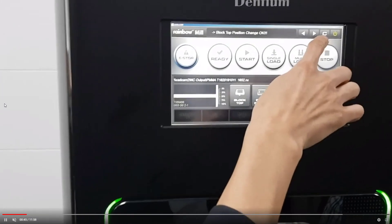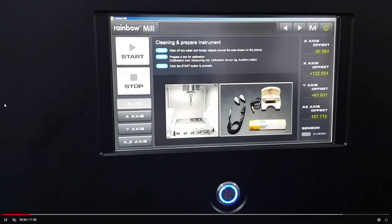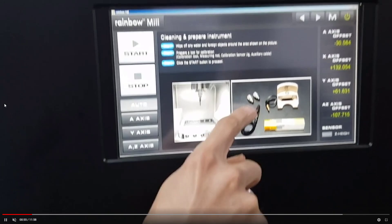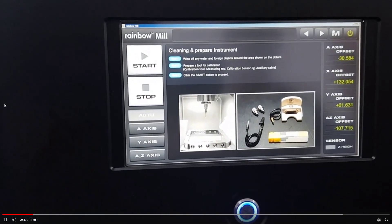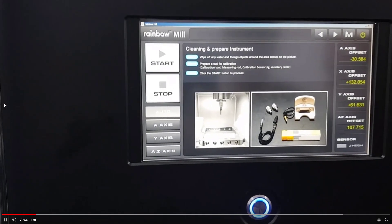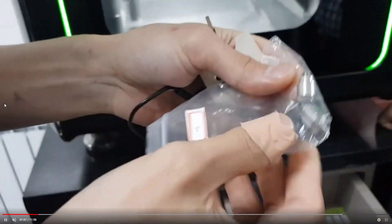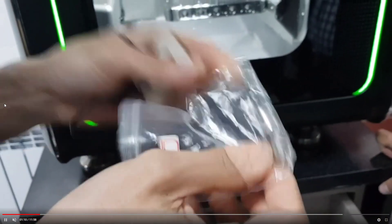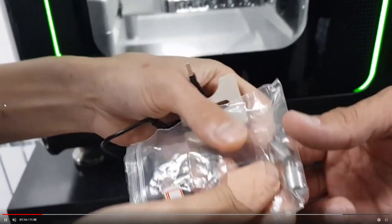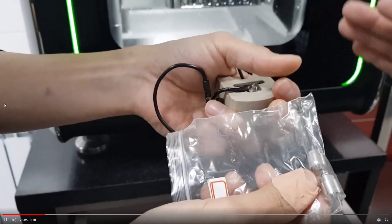We also need the round load — I can show you in this picture. You can see this round shape, like a T-blank. We call it the calibration load. It has the same size and remember: we need two loads. This is not the milling material — it's just our calibration material. Don't mix them up. Any position is fine since they are the same size.